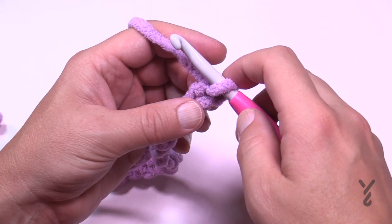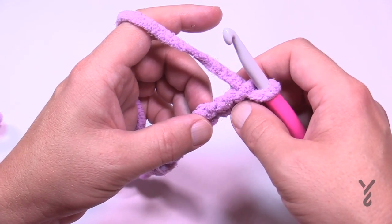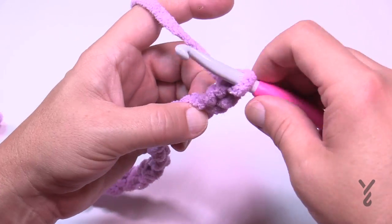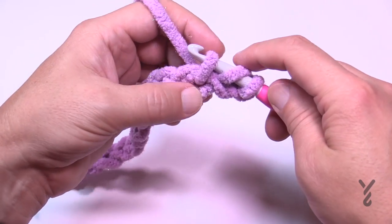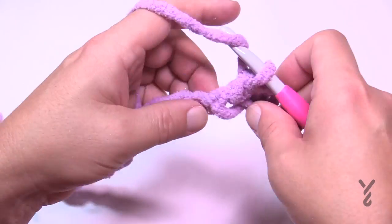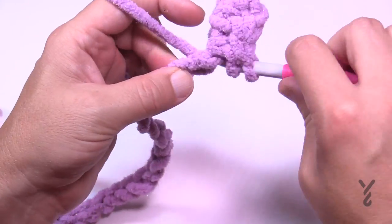Let's begin Row 1. Go to the third chain from the hook. For Bernat Blanket yarn, I recommend never going into the back hump of a chain because it'll open up and be very, very big. Count back to the third — 1, 2, 3 — and make sure there are two loops on top, then half double crochet in that one so there's only one bottom strand. Then go to the next chain and half double crochet all the way across. This is Row 1 of Section 1.